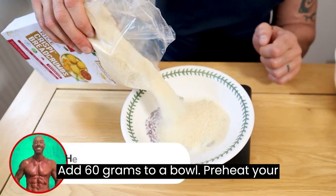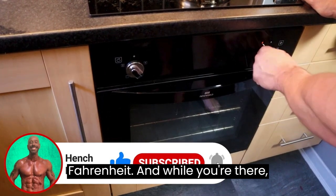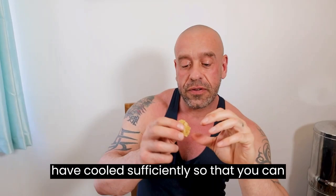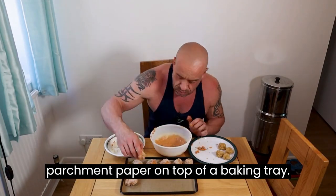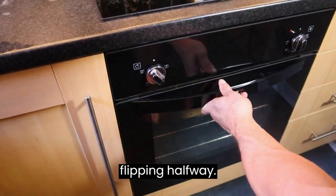Add 60 grams of breadcrumbs to a bowl. Preheat your oven to 200 degrees Celsius — that's 400 Fahrenheit — and while you're there, remove the nuggets from the heat and set aside to cool. Once the seitan nuggets have cooled sufficiently so you can handle them, pop them in the batter, then in the breadcrumbs, and line them on a sheet of parchment paper on top of a baking tray. Cook in the oven for 15 minutes, flipping halfway.